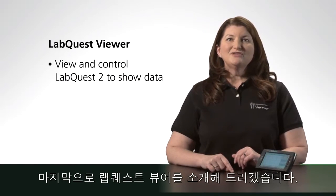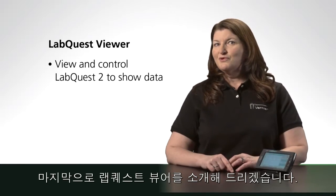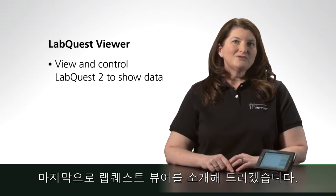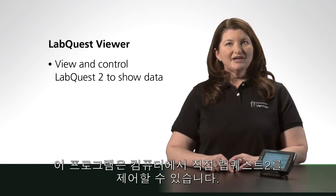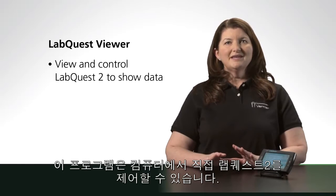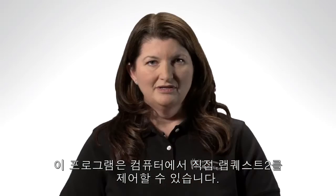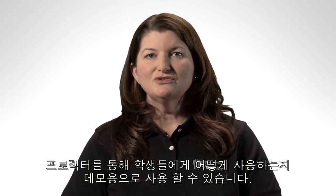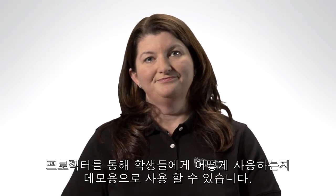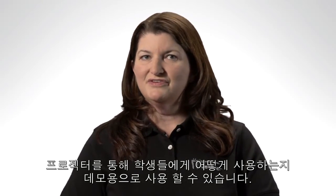Our new LabQuest Viewer allows you to view and control LabQuest 2 directly from your computer. You can use this in several ways. If you have a projector connected to your computer, you can project your own LabQuest 2 as a demo or as a way to teach students how to use a LabQuest 2. You could also share class data by projecting from a particular student group without them having to leave their lab table. You'll find many ways to increase collaboration using LabQuest Viewer.